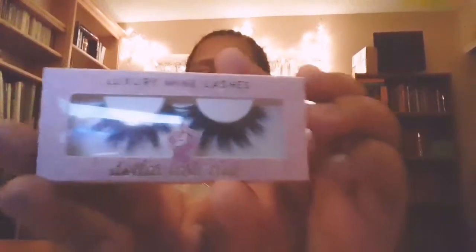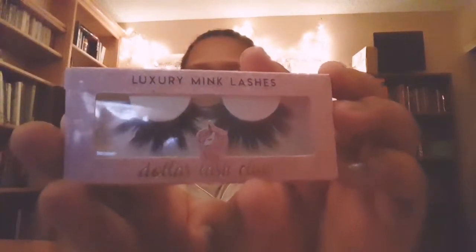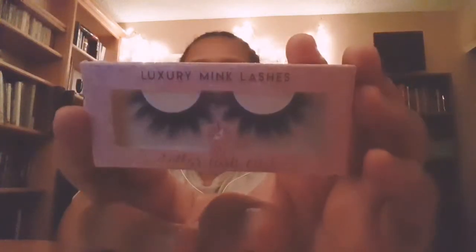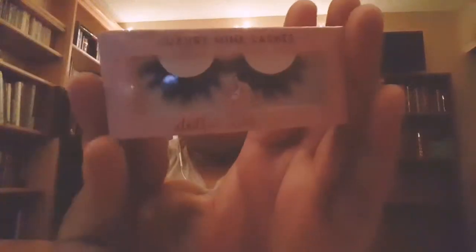The lashes I'm gonna use are from Dollar Lash. These are really cheap lashes — only $4. I know they look like they're $20, they're not. And if you use my code AHEAS, you can get a good amount of coin off.